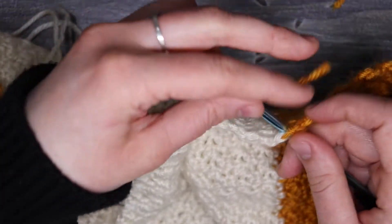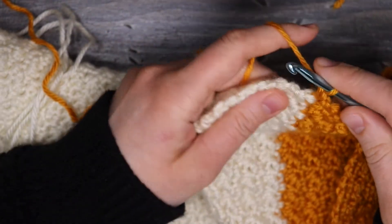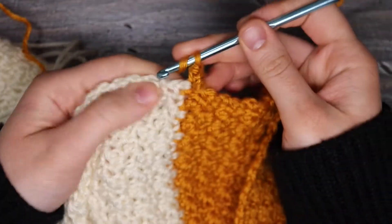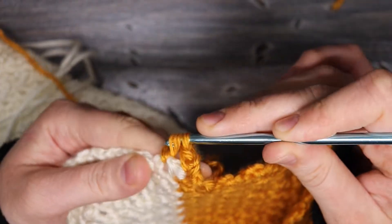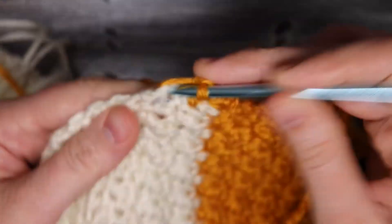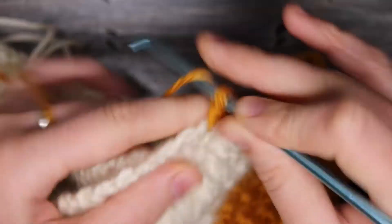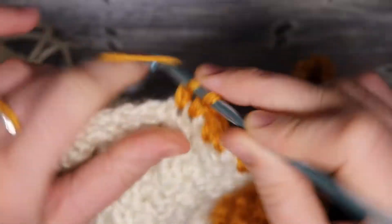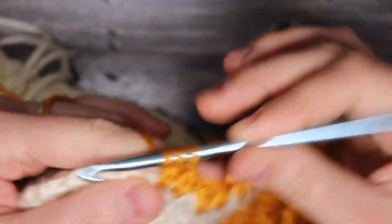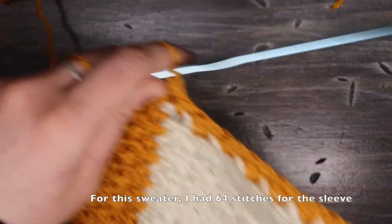I'm going to take my main color yarn and join it on the side of the sweater where we changed colors before, because that'll be where the armpit is. I'm going to do a chain of one and into the same space place a single crochet. Now I'm just going to work my griddle stitch all along that side where we changed colors — evenly placing single and double crochets along the side of this white portion of the sweater, working into the side posts of the stitches. We're going to work in this pattern all the way until we get to the other side where we changed colors, and my last stitch should be a double crochet. Then I'll turn my work over and continue working in griddle stitch.